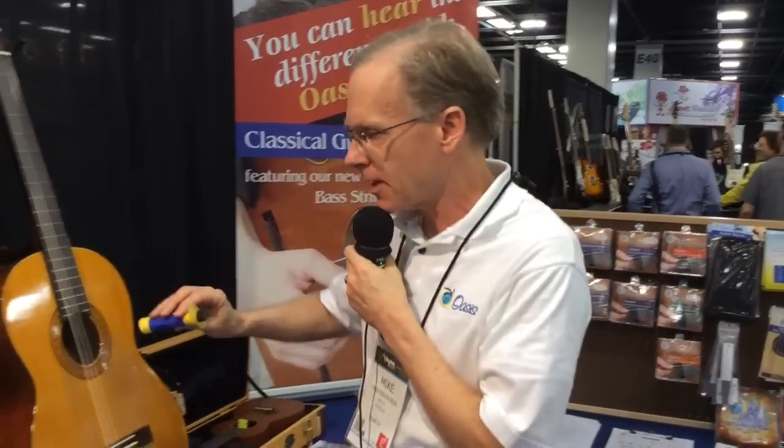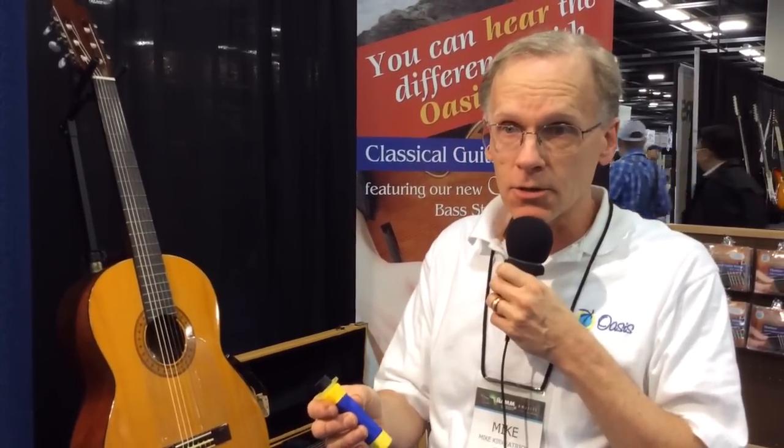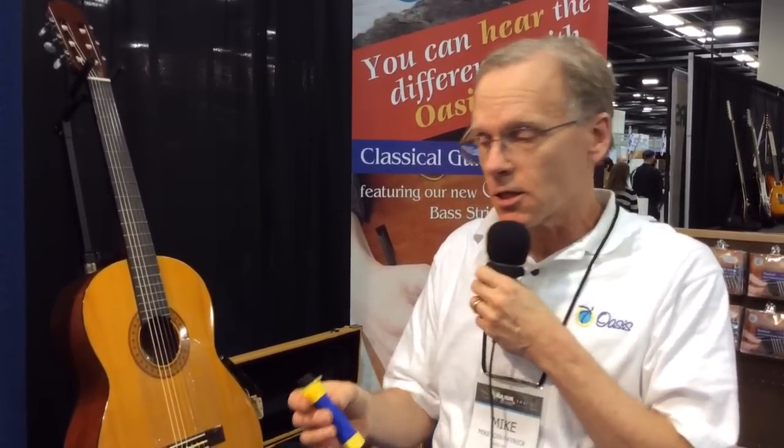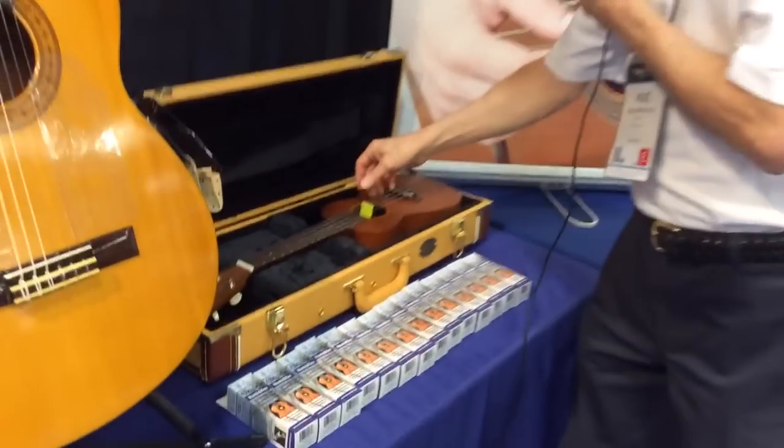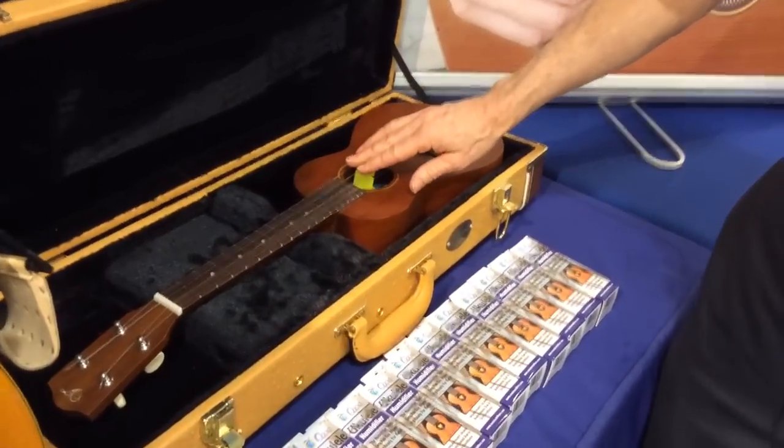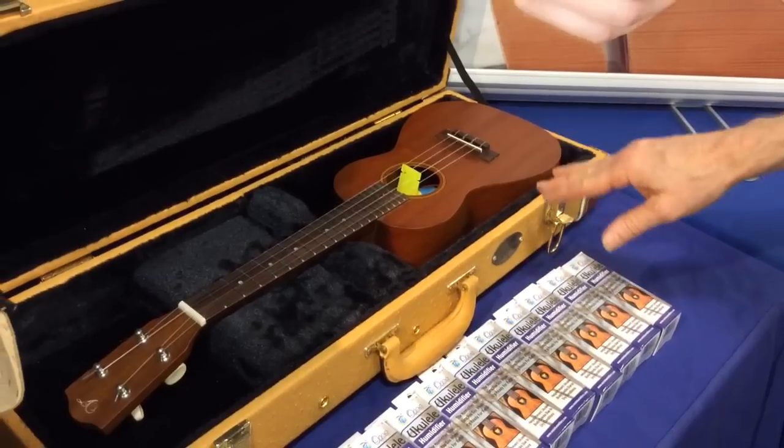We feel that our product holds more water than other similar sound hole humidifiers — holds a lot more water than any of the others. Along with the guitar product, we developed a way to insert it in a ukulele, which was actually requested by ukulele manufacturers in Hawaii, where it's quite humid, and they were having cracking problems with instruments sent to the mainland — for example, Canada — where it gets very dry.